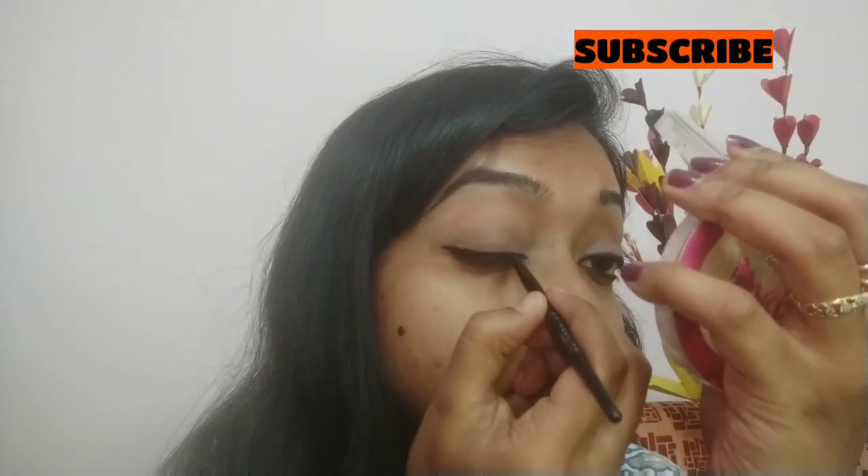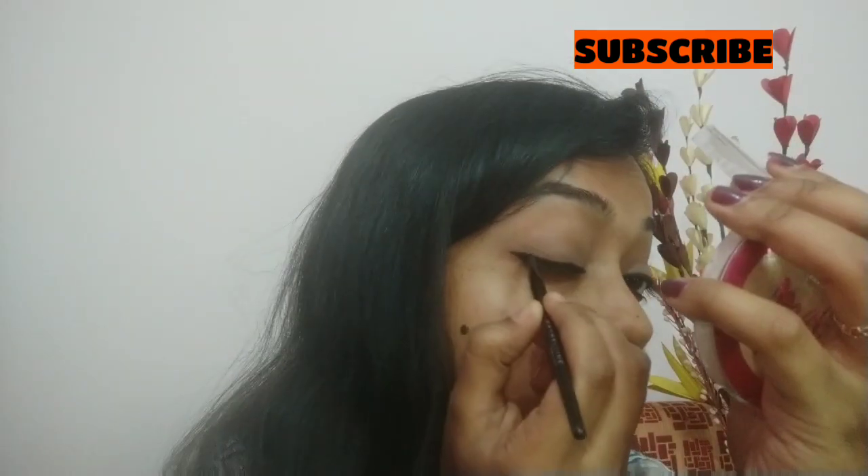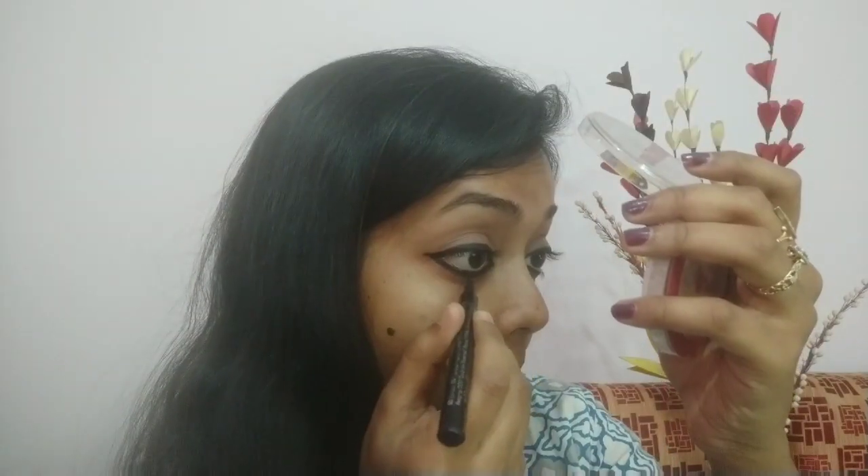I am going to smudge it out a little bit for a soft look. You can see how pretty it looks.